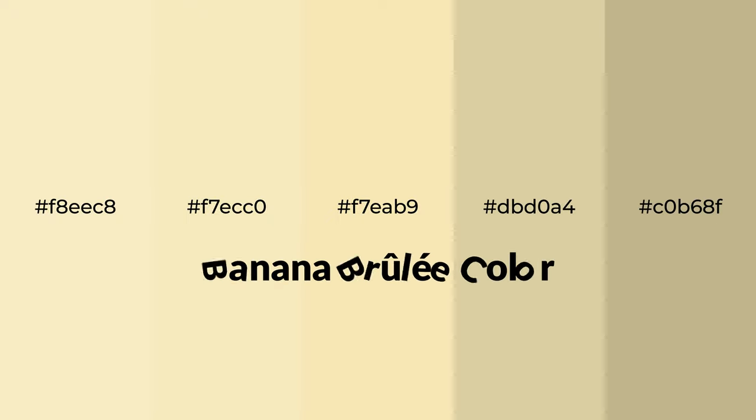Warm shades of banana brulee color with yellow hue for your next project. To generate tints of a color, we add white to the color, and tints create light and exquisite emotions.